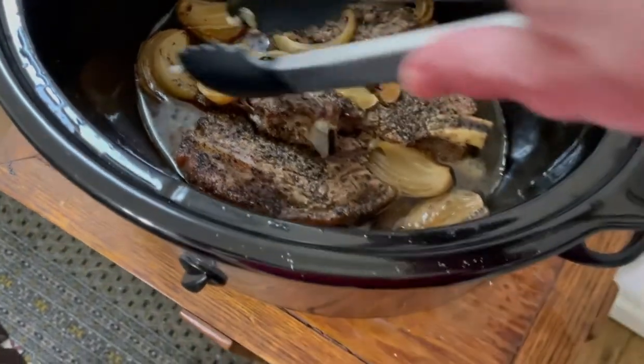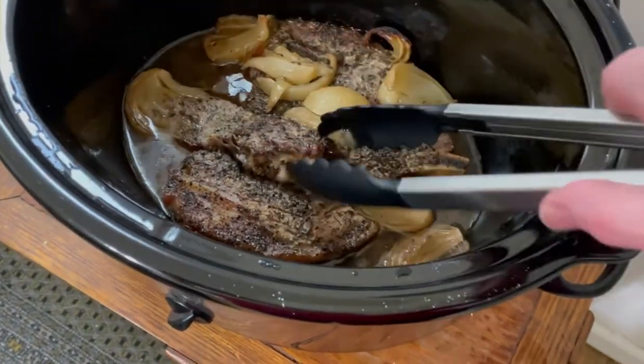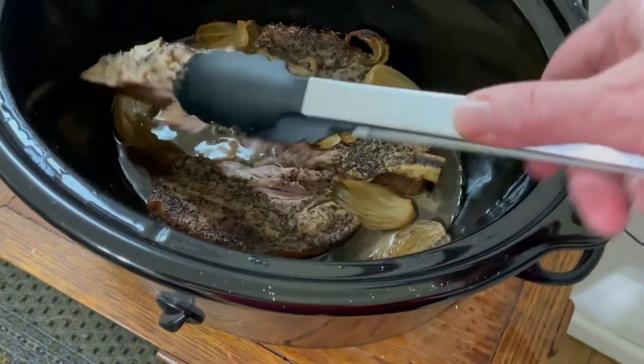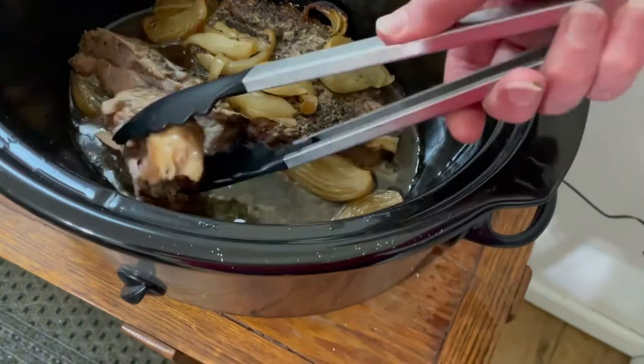Then I decided, let me cut up an onion real quick and throw that in. That's it. I put no liquid in — the crock pot had no liquid, nothing. I put the crock pot on high and out the door I went to work.